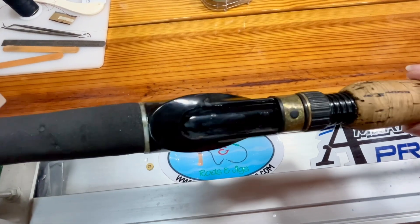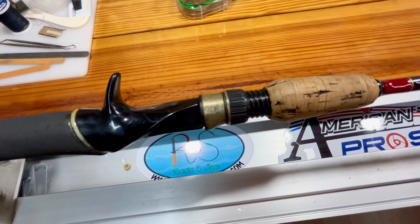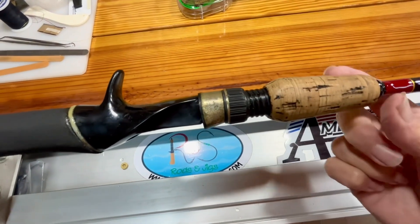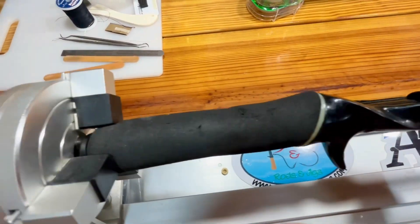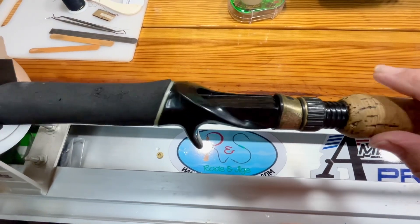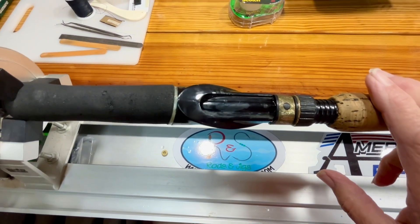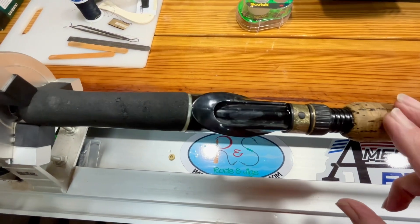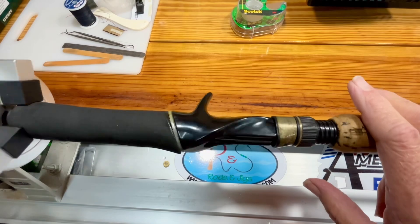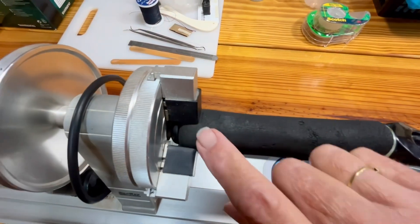The blank was broken underneath the reel seat. So I had to get that apart, clean it up really good, and stick it back down and glue it really, really good. Then this part down here — the EVA was loose from the blank, so I had to slide it back as best I could and put a bunch of rod glue there too to glue it back together.